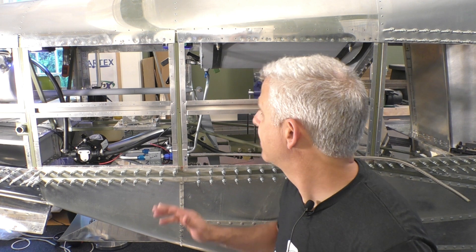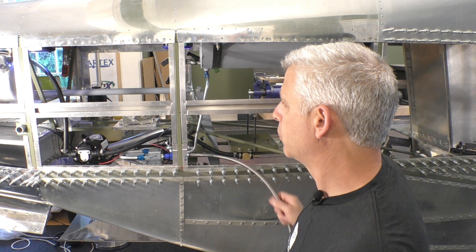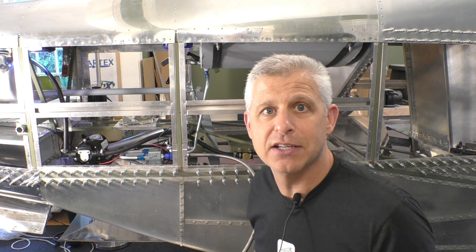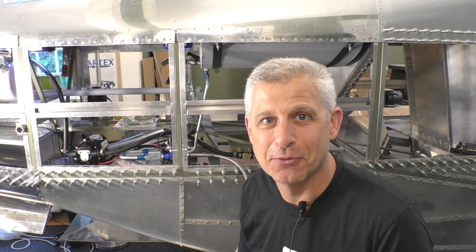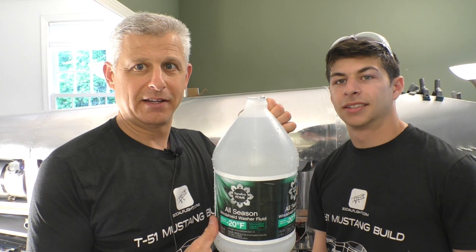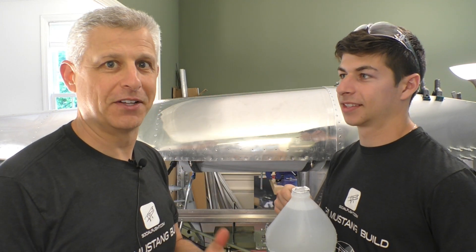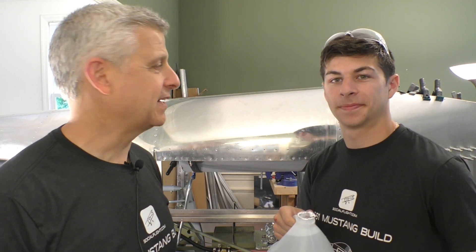So what we're going to do now is put a gallon of water here in the tank to start. I'm going to go through that system and test it — I've got a line here — and we're going to dump into the same one-gallon container and find out how our auxiliary fuel system actually works as designed on our Titan T-51D Mustang. All right, here we go — one gallon measured out, handing it to Jake. Time to go to the other side of the aircraft and actually fill our tank, then we'll turn on the pump and see how long it takes to transfer one gallon.